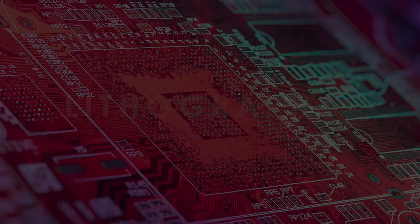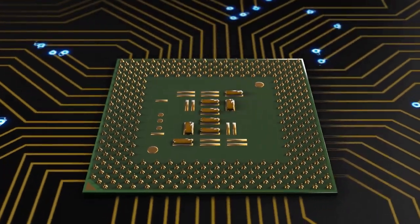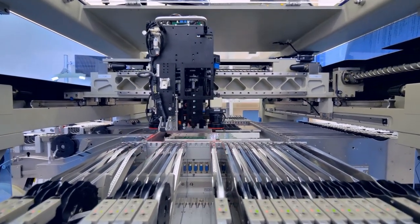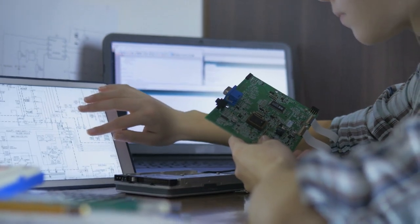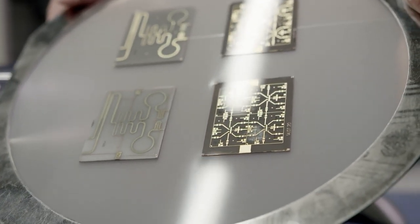Lithography. The first stage in the manufacturing process is lithography. In the lithography room, a large machine called a photolithography system is used to transfer the microchip design onto a silicon wafer. The photolithography system is controlled by a computer, which ensures that the pattern is transferred accurately and precisely.